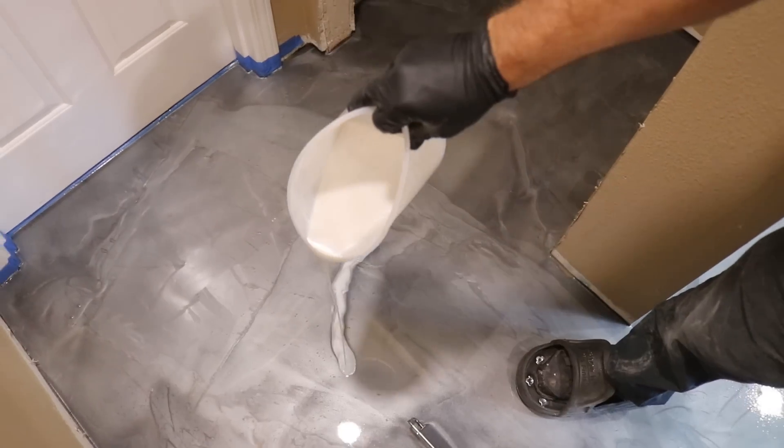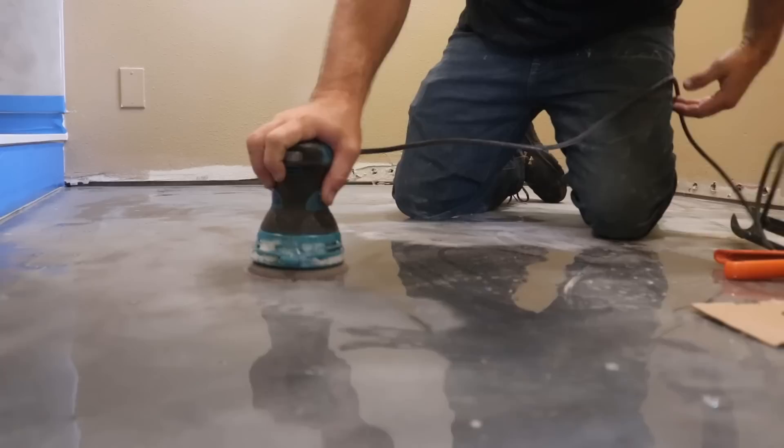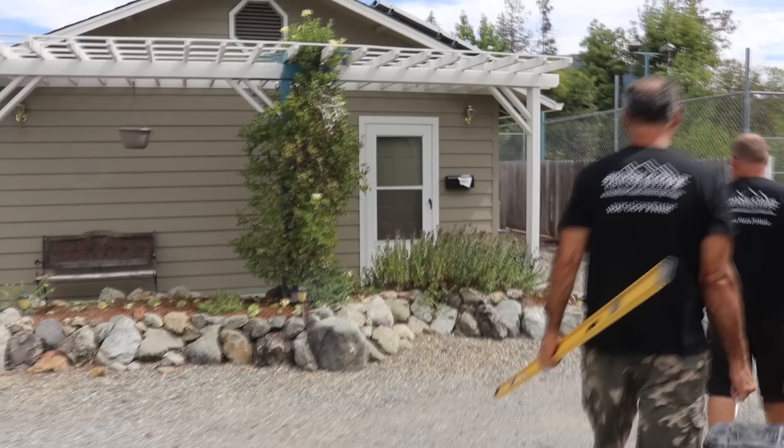Stone Coat epoxy floors are perfect for bathrooms and kitchens. In this video we're going to show you step by step how to do your own epoxy floor like a pro. The steps are simple and the outcome is fantastic. Learn to marbleize your own metallic floor from start to finish right now — stay tuned and enjoy the video.